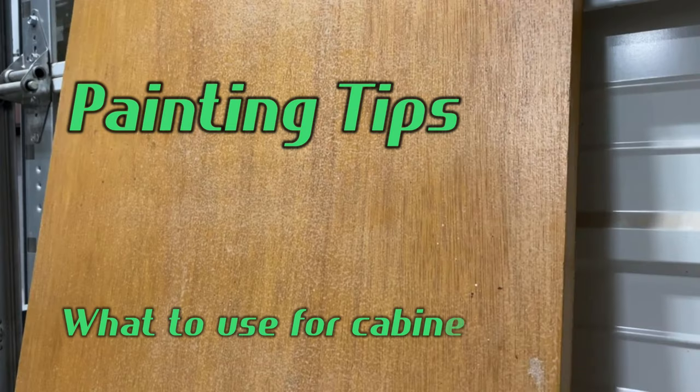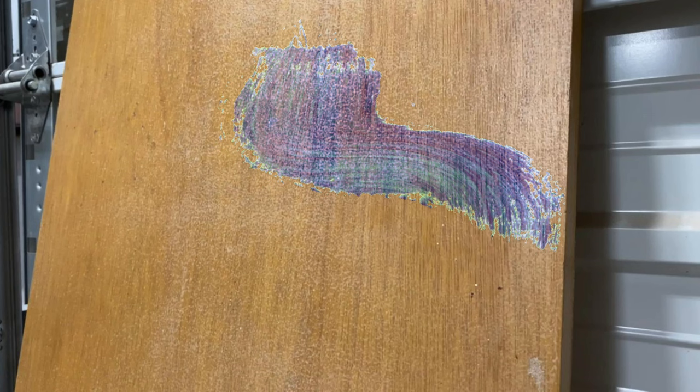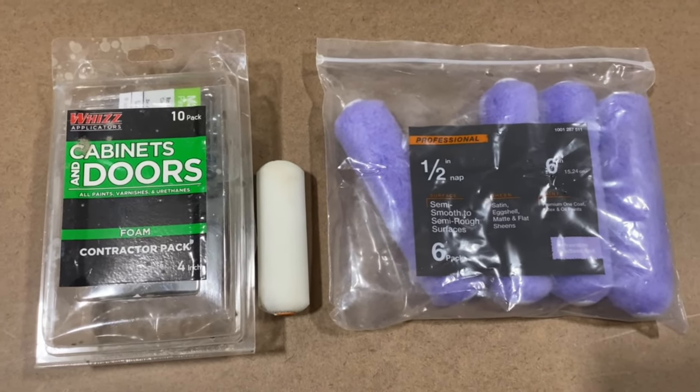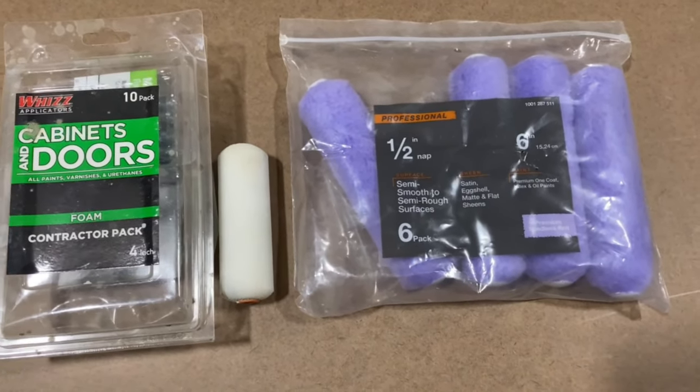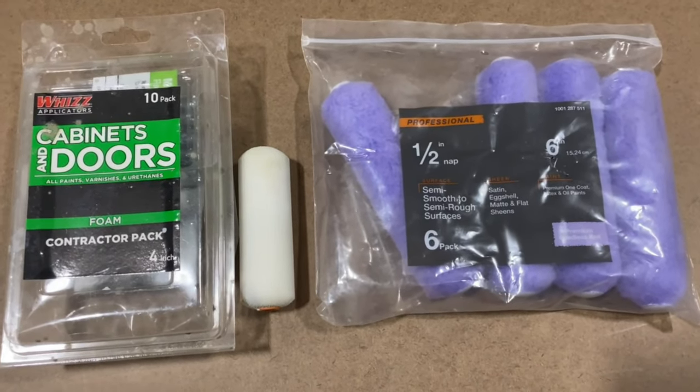Are you having problems with cabinets and doors — paint issues like orange peel, streaks, brush marks, or anything like that? There are a couple of different products to use to make sure your coatings go on properly and as smooth as possible.